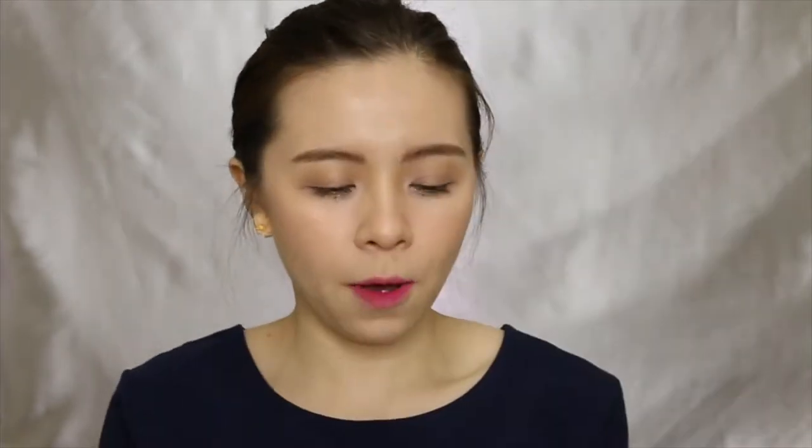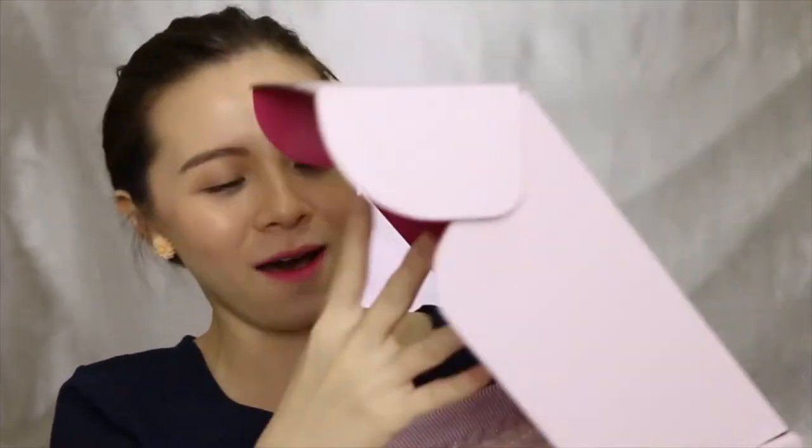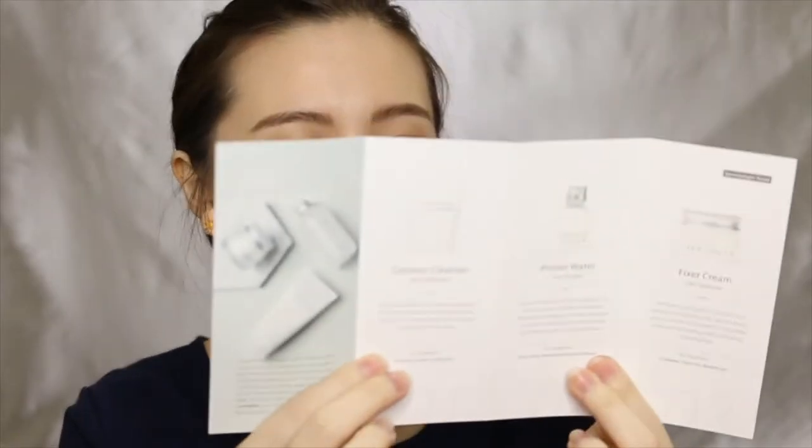Nice box — pink Althea box, the original one. Oh my gosh, it's like filled with stuff. Everything is so nicely wrapped. Okay, so there's a card here. 'Experience the simplicity of beauty.' I love how this card looks. It's super simple and very nice.